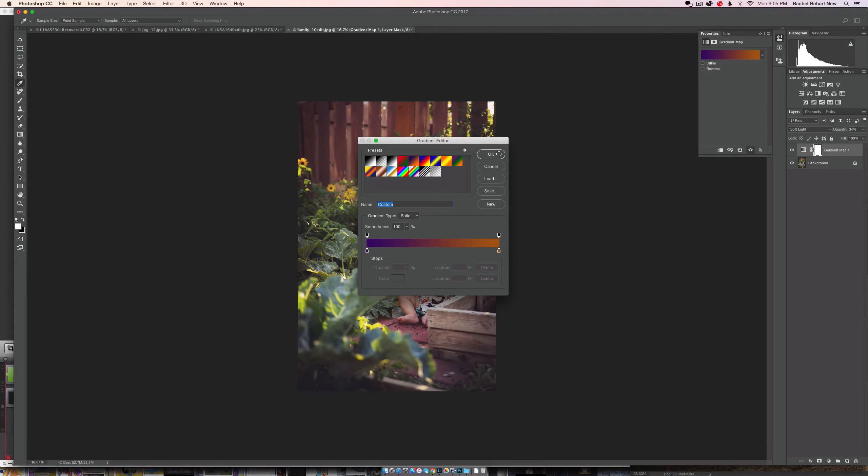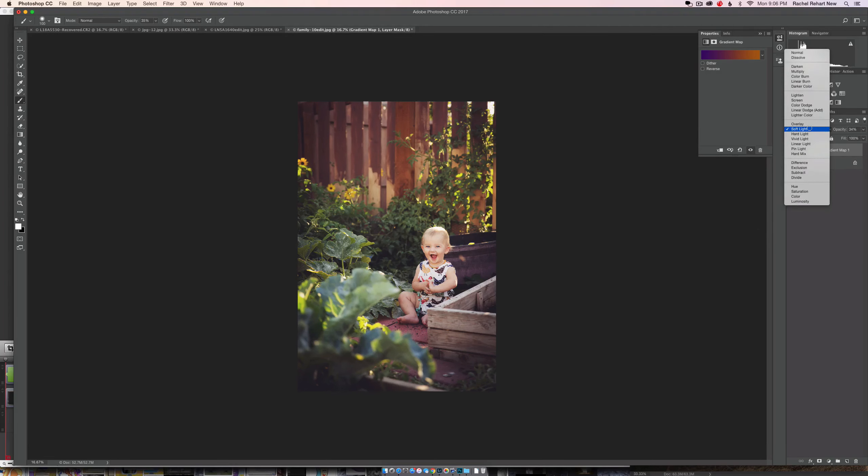You could do an interesting cool image with some blues — like a dark blue and a lighter blue — or something warm like a golden highlight. I like soft light because it keeps the color a bit more controlled. If I pull it to hard light, the highlights become much more dominant and it really dominates the image. Overlay does the same thing but is even more aggressive than soft light.